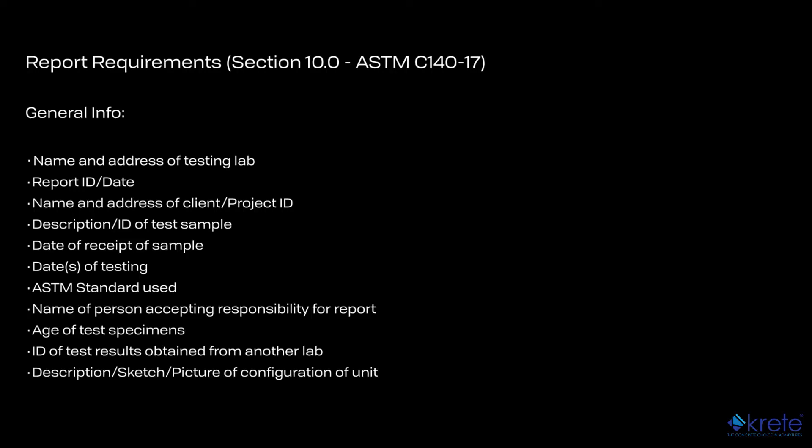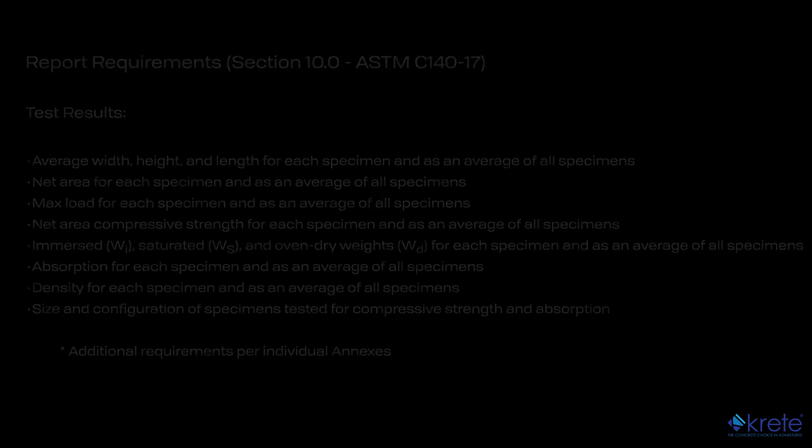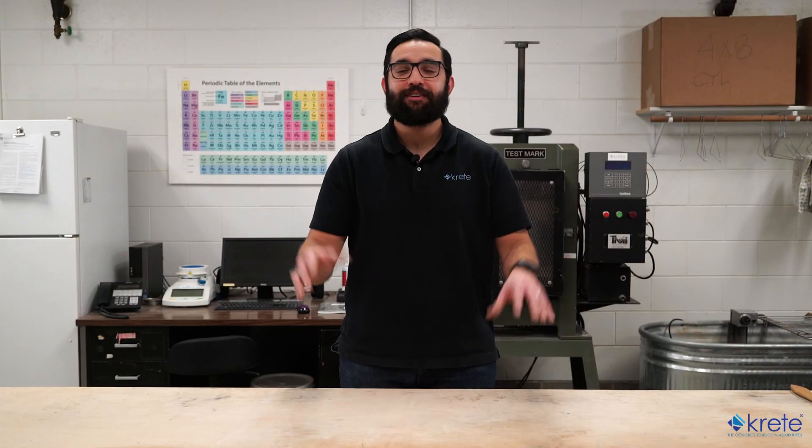Now that we have all the data, we can go ahead and perform the calculations and ensure we have all of the report requirements. And that's a wrap — thank you for joining me and we'll see you in the next installment.